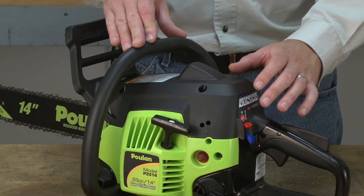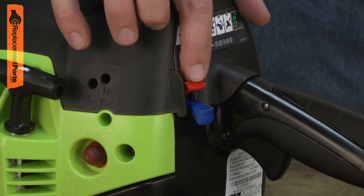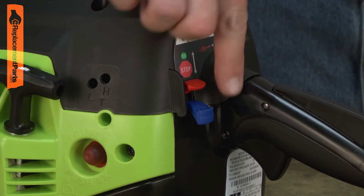Trouble turning your chainsaw on? You might need a new ignition switch lever. The ignition switch lever is your saw's on-off button.